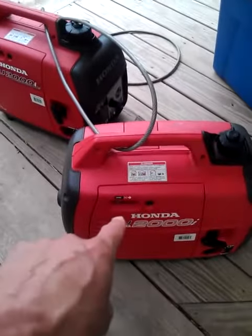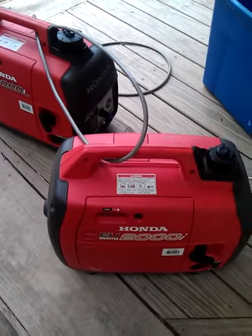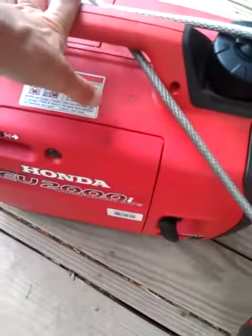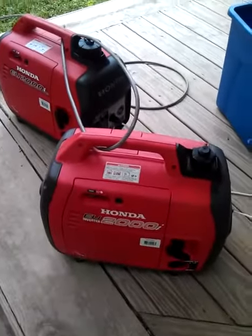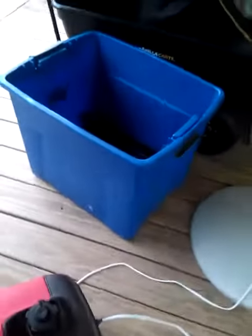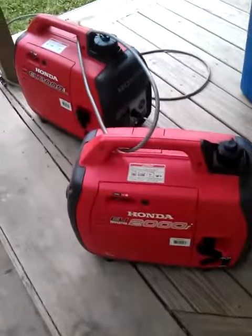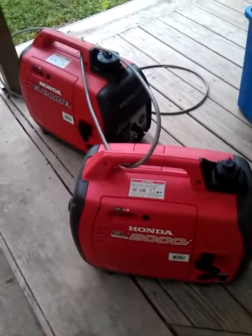You won't be able to haul these in a Mustang — you'll pass out from the fumes. These will be hauled in the back of my pickup truck. Each one goes in one of these blue containers with a lid on it, and I put them into the front of the bed of the pickup. That's my portable electric power no matter where I am.